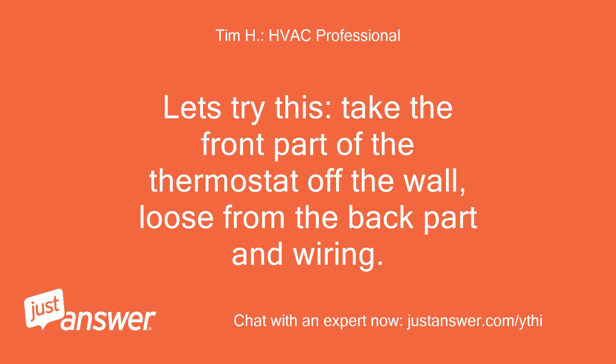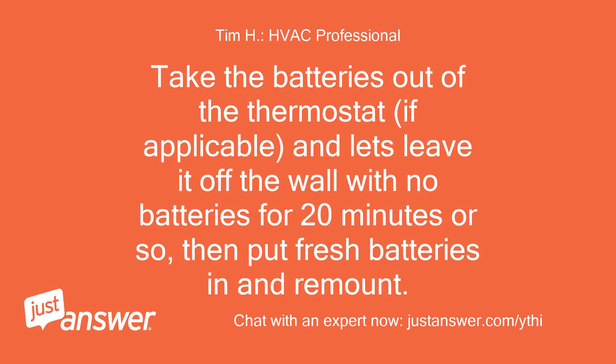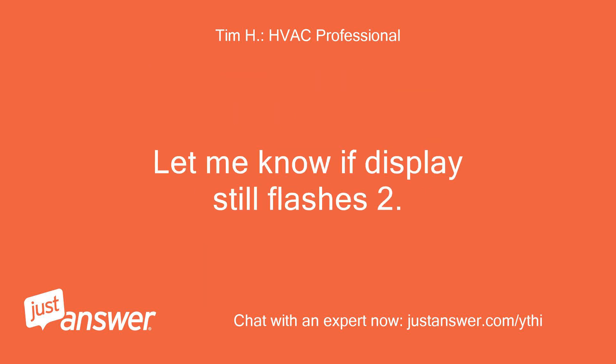Let's try this: take the front part of the thermostat off the wall, loose from the back part and wiring. Take the batteries out of the thermostat if applicable, and leave it off the wall with no batteries for 20 minutes or so, then put fresh batteries in and remount. Let me know if the display still flashes.